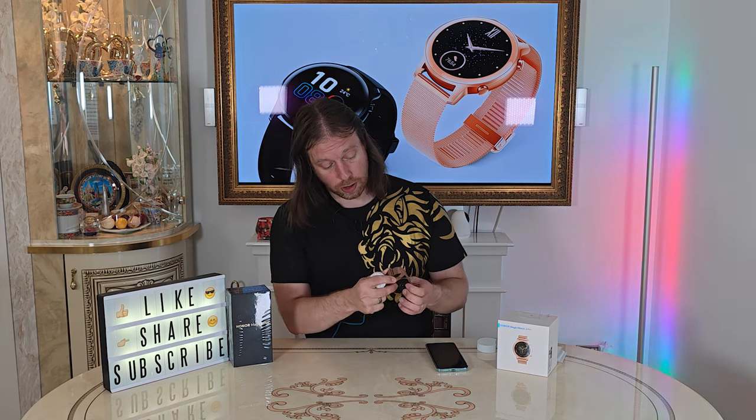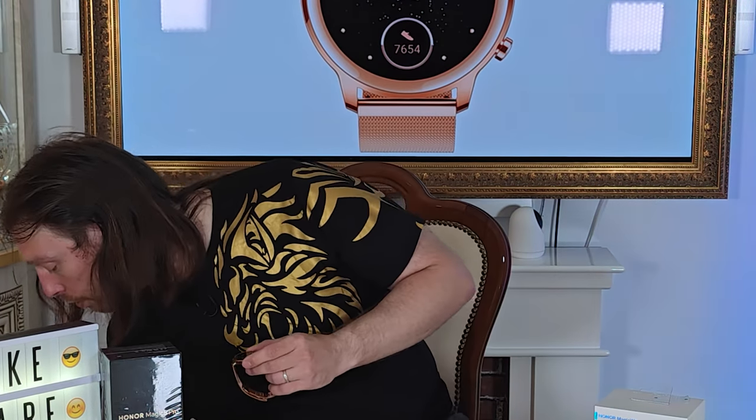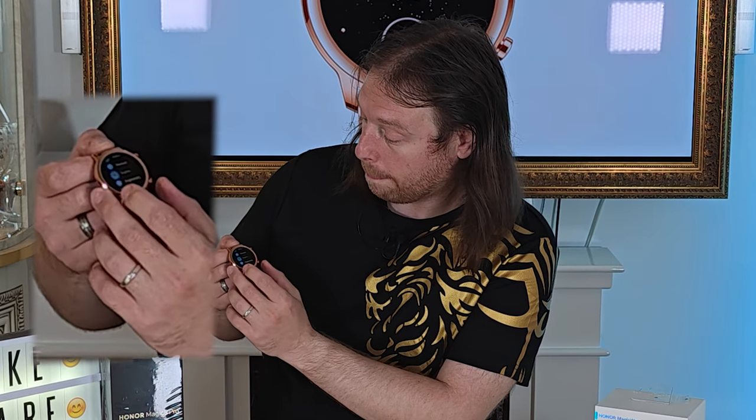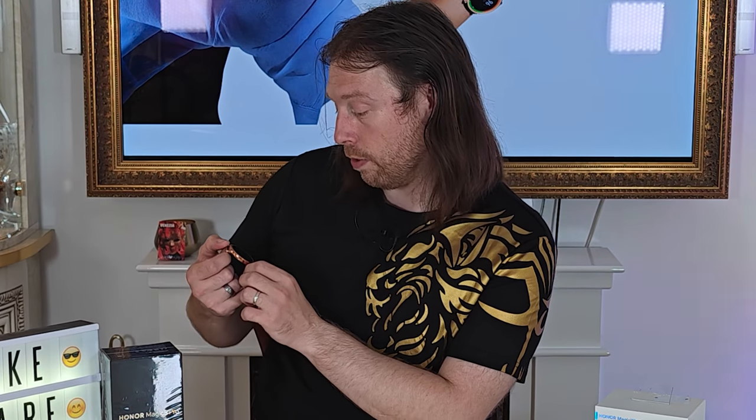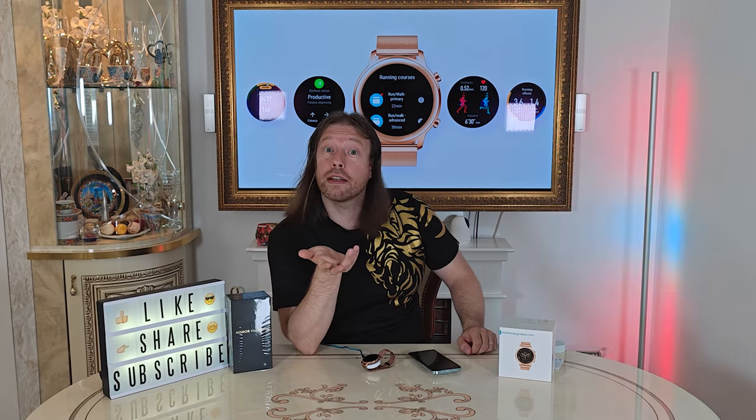The charging disk has little prongs that meet the contacts — it does actually have a left and a right hand side. It is now charging, nicely lit up. It's now asking us to select our language, so we'll select English. Now it wants to pair with the phone — it says download Heart on your phone, then add this watch.